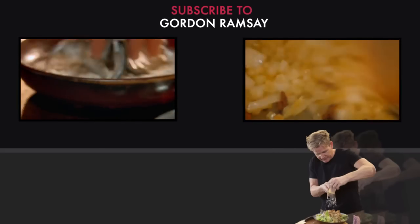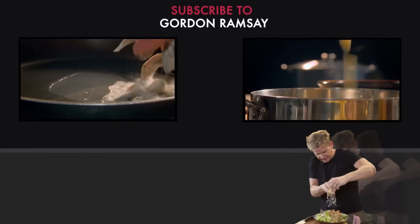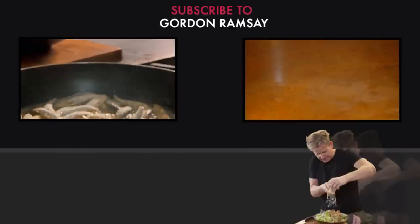Coat whitebait in the spicy flour mix, then fry. Add cubed potatoes, chicken stock, and season.